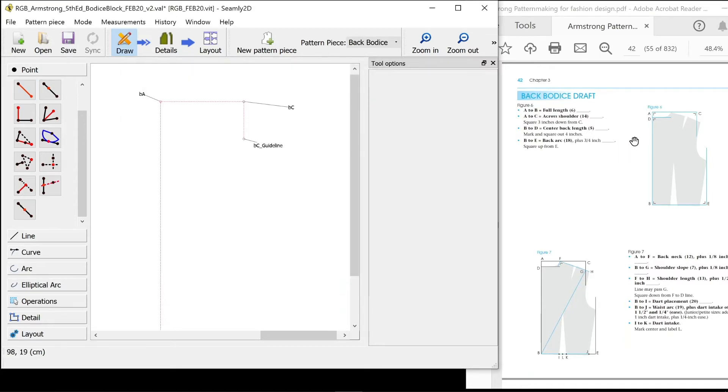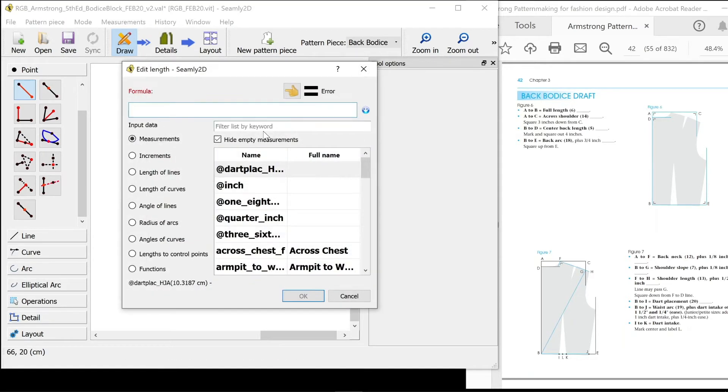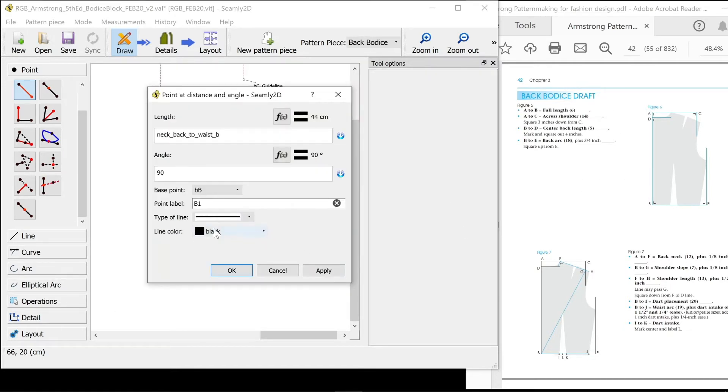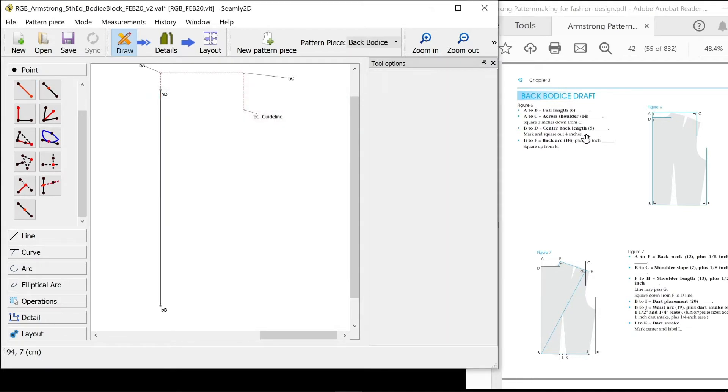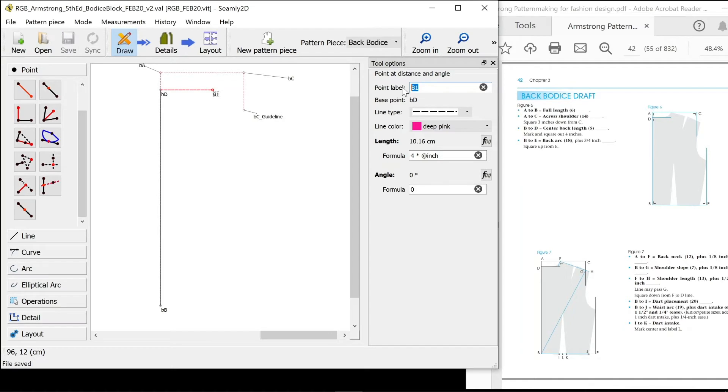B to D is the centre back length. B upwards, holding shift to make it vertical. The length of that is centre back — neck back to waist back. That is a full black line because it's the pattern piece. And that is my naming convention B for back and then D for the label name. Square out four inches from that point as a guideline — four times my inch measurement. BD back, letter D guideline.